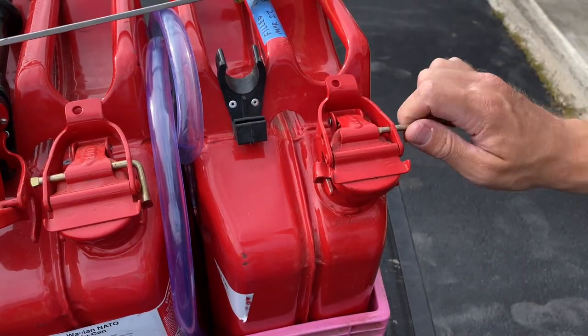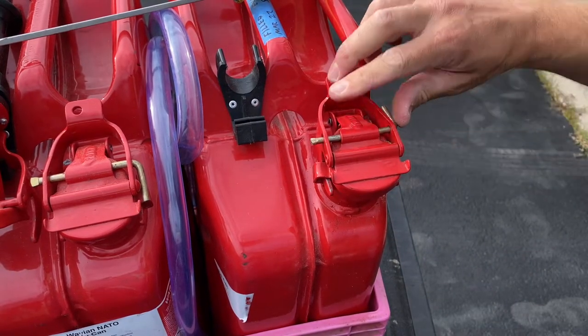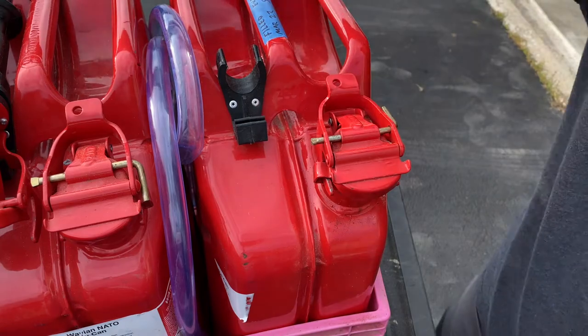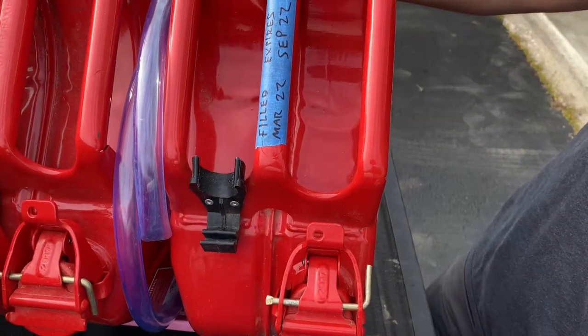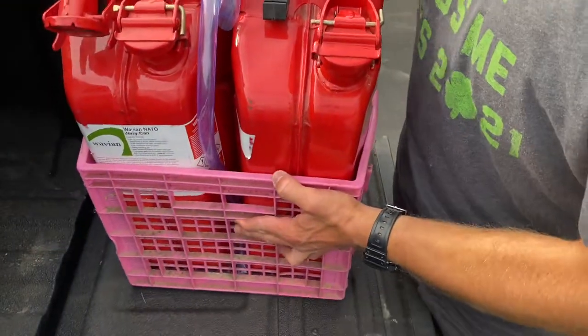Now put the new seal in there with the flat side up so it's fully seated. Do a test fit — make sure it's making full contact with the lip there. And you guys are good to go.